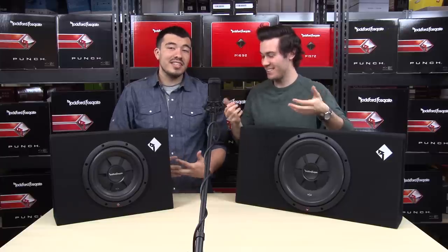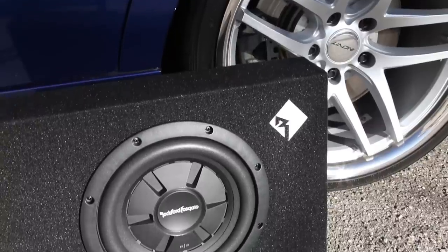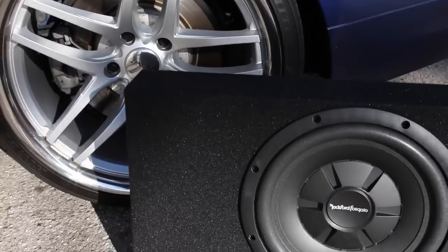That's awesome — the quality matches the looks. I'm assuming something this good looking and high quality has a big price tag? Well, believe it or not, these are the preloaded shallow subs that Rockford considers their entry level line, so both of these subwoofers are under a hundred and twenty dollars each. Nice, I can totally afford that!